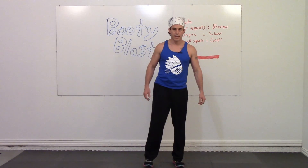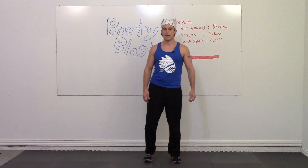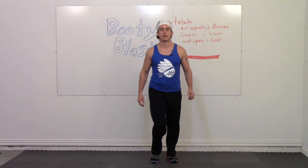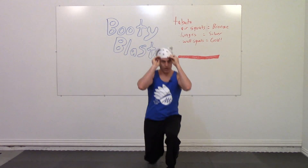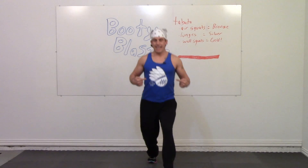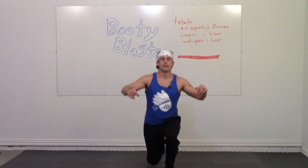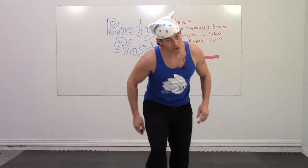Stop, take a break. Good job. Fix your bandana if needed — it's very important. Hopefully you're rocking a Village Push t-shirt and a bandana for these workouts. You just got a silver — who wants to go for gold? Wall squats — here we come.